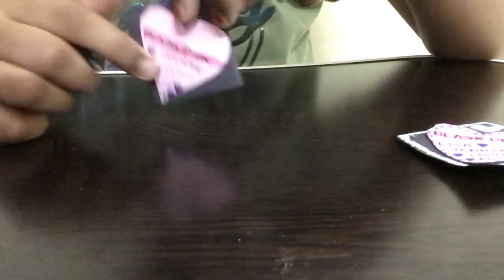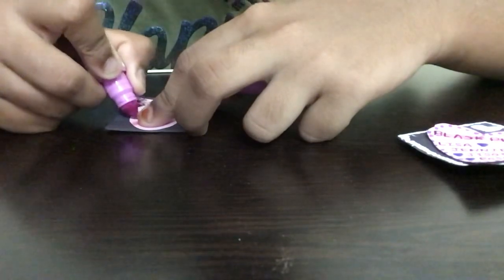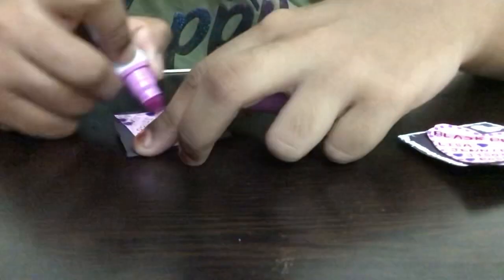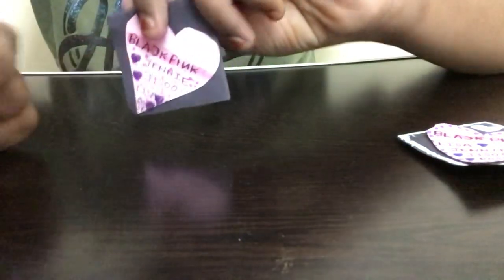Take the pink marker again for a few more decorations. Put four dots next to each member's name, just coloring in dots over here. Add dots all over this area of the bookmark, but please do not place dots on top of the names as it won't look nice.